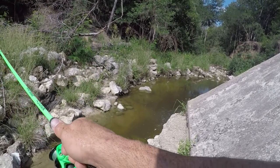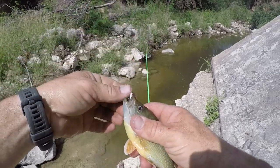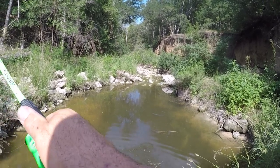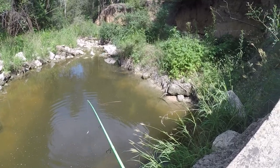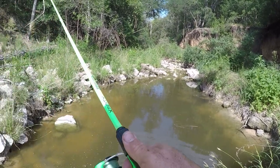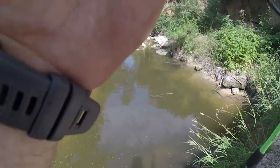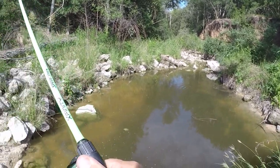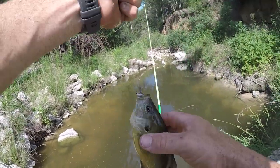Got one — nice! Tons of green sunfish in this hole. Oh, there was a big one trying to eat it over there — I could see it right off that rock. Let me try it again. Got it — that was the one that was on a bed. There's a ton of them over there. Out of the water for that one — nice! That's a good green sunfish right there too.